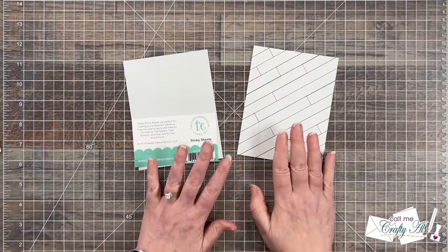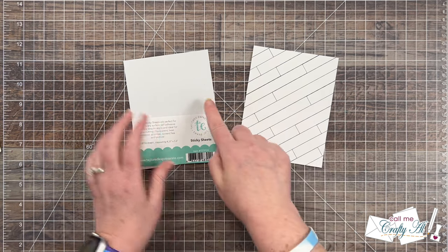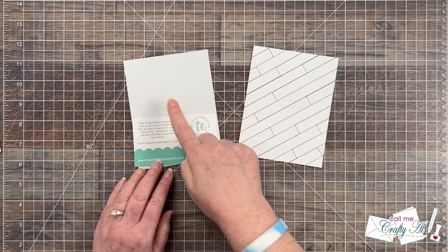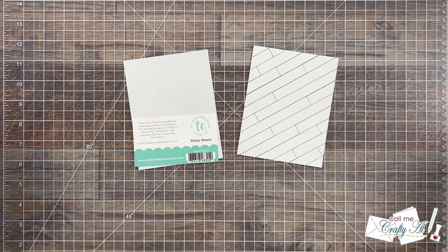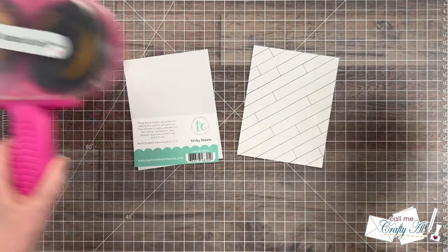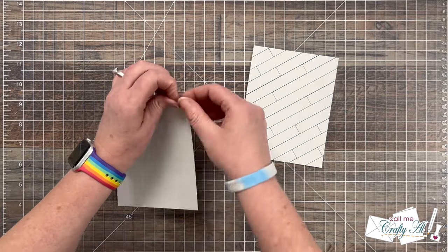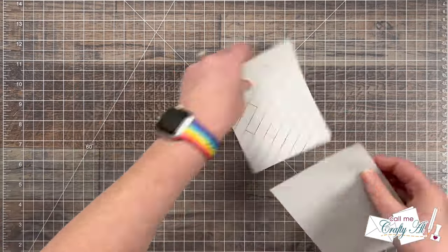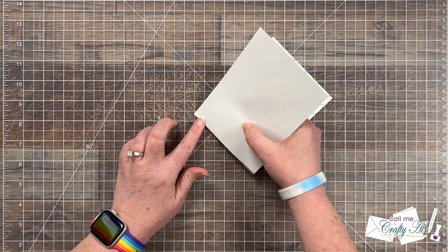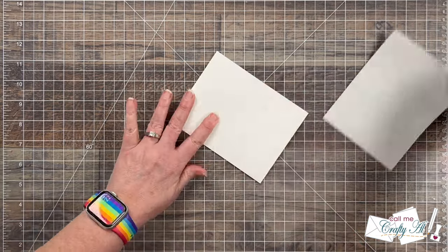To get started I'm going to add adhesive to that pre-printed card map using a TE sticky sheet. You can definitely use other types of adhesives like a tape runner or liquid glue. I always start by peeling back one corner of one side of the release paper, lining that up with the card map, and then pulling the rest of that release paper and just letting it fall onto the pre-printed piece.